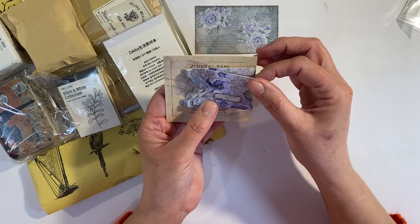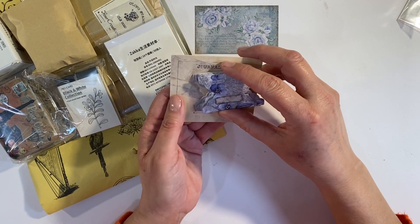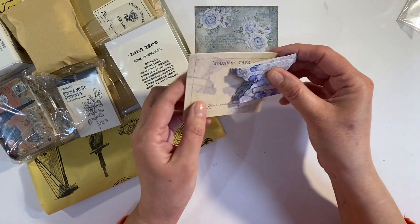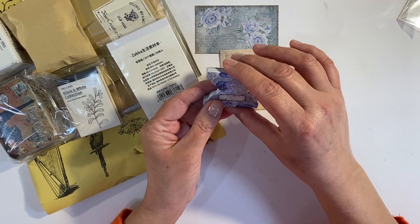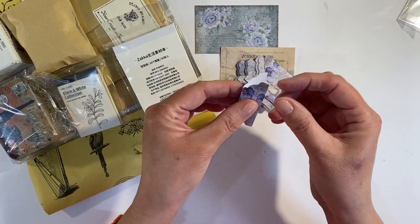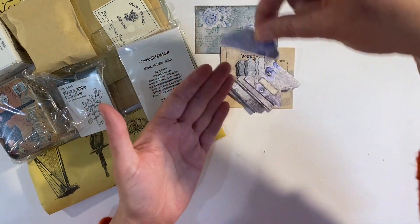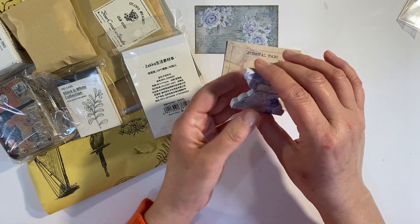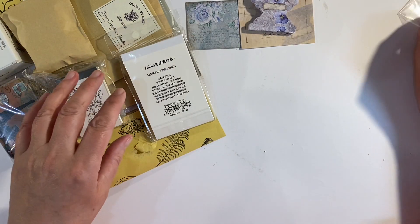My goodness — whale tail tabs! This is so funny. I have been trying to get hold of one of the whale tail punches for such a long time, and they are ridiculously expensive. Then I received some in a package last month, my friend Evelyn offered to send me some as well, and now I've received these too. These are just little tabs that you fold in half and put on the sides or tops of your pages — absolutely gorgeous.